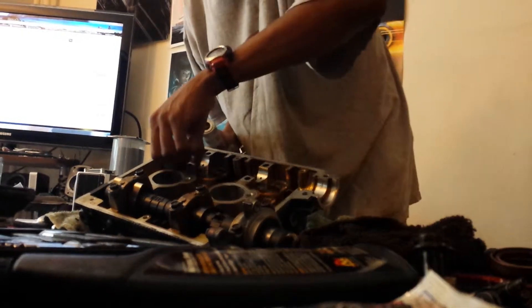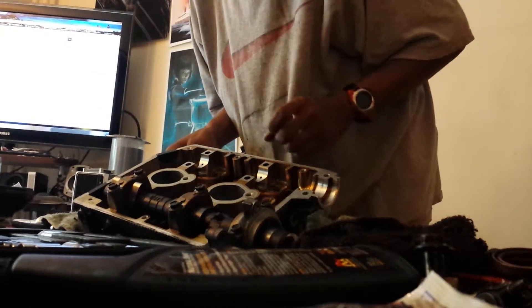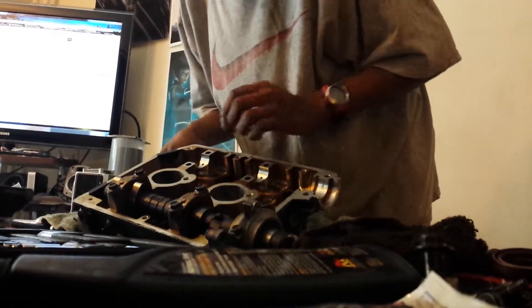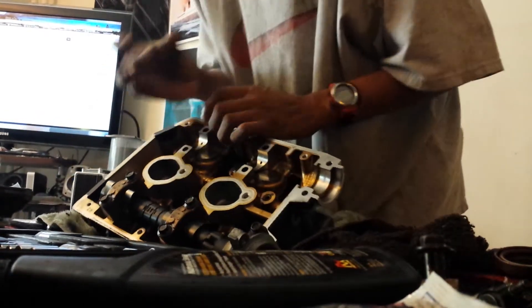Now that you've got that out, you can take the spring out and the oil seal. The oil seal on this one is not that good. Take the valve out — which is right here.